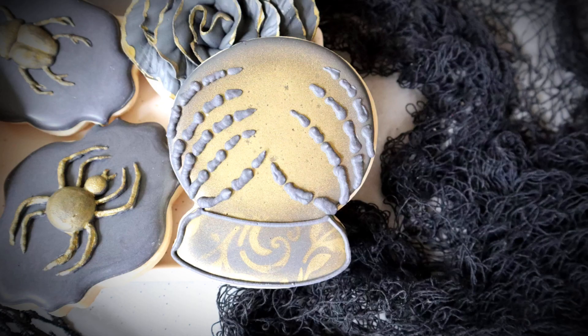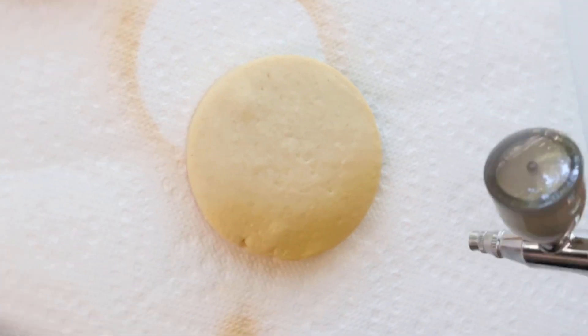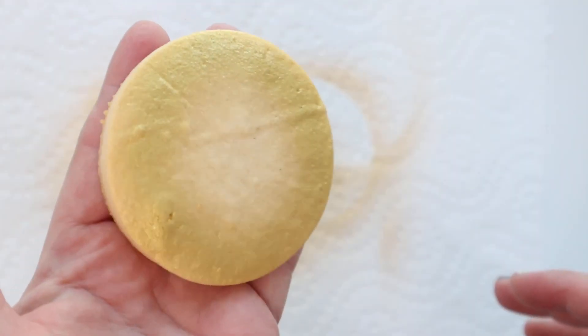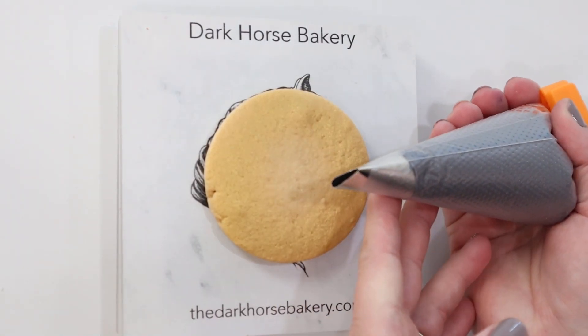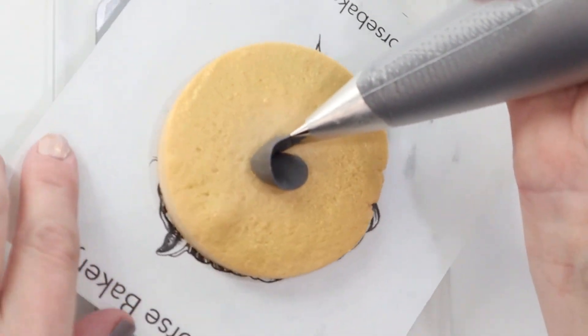So I just piped with our piping consistency black royal icing down here at the bottom. And there's the finished product. Moving on, these are our florals. I'm going to show you how to make two different floral cookies. I just piped the AmeriMist gold sheen onto the edges.